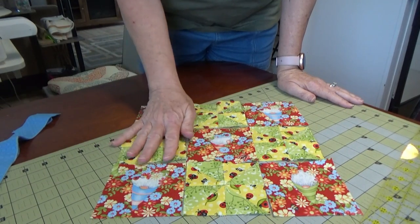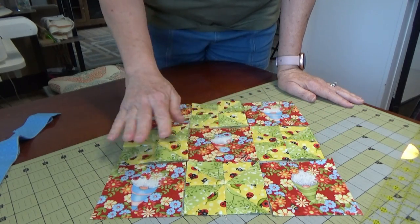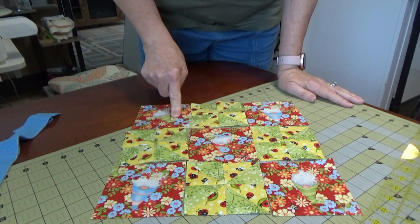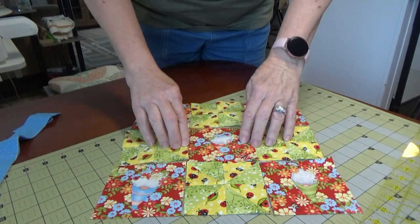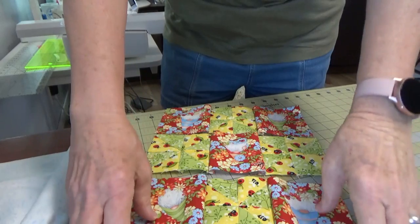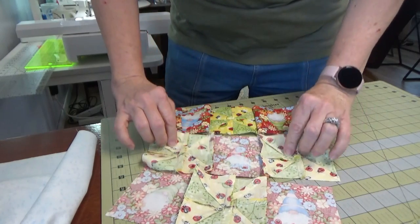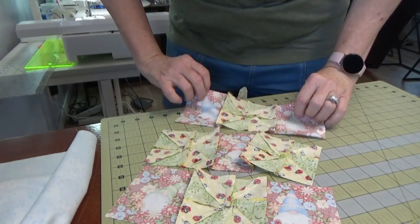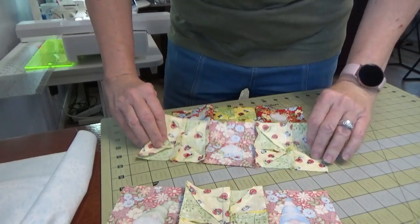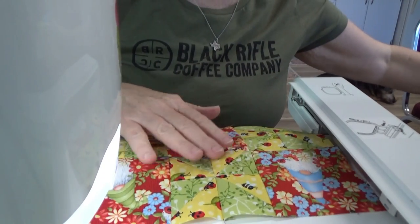Set up your nine-patch by alternating plain blocks with pinwheel blocks. Sew each row together, then sew the top to the middle and the bottom to the middle. Press seam allowances outward on the plain squares and inward on the pinwheel squares so they will nest together when you sew the rows.